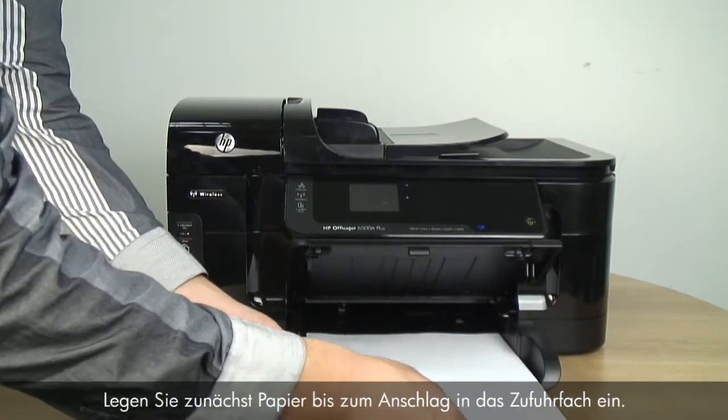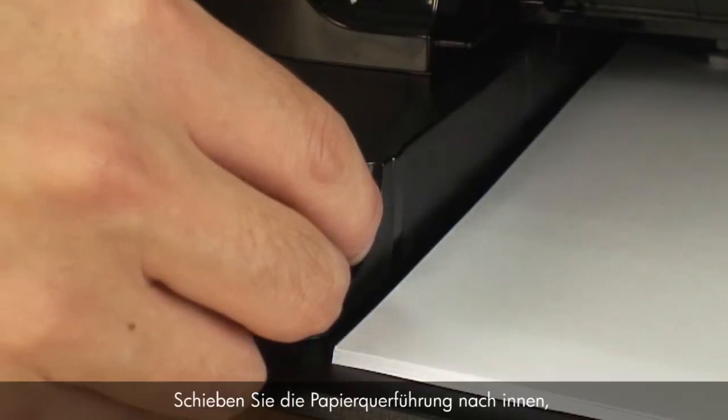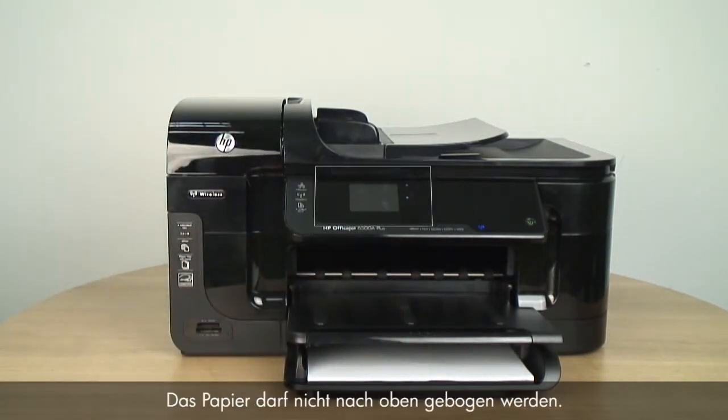First, load paper into the input tray until it stops. Slide the paper width guide inward until it stops at the edge of the paper. Do not push the guide in so tightly that it starts to bend the paper.